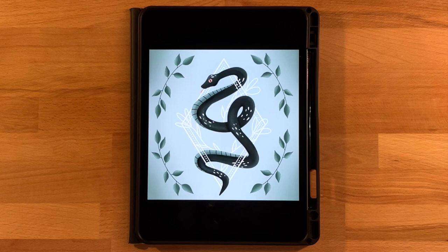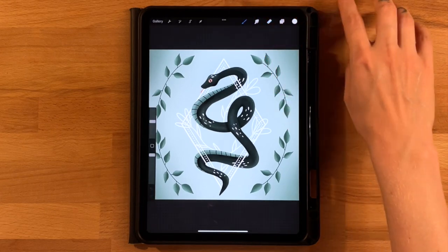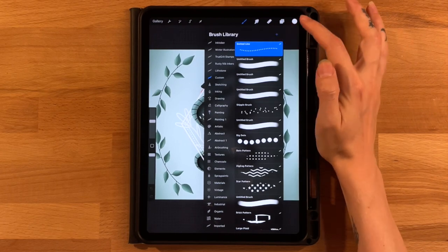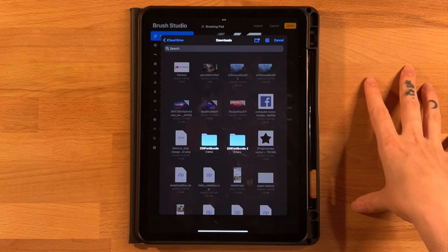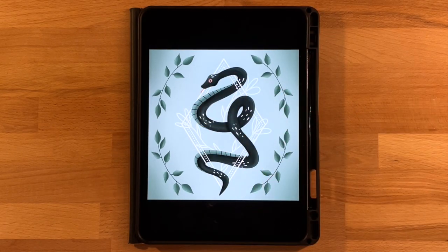Before we get started, you'll need to download the color palette and two custom brushes — the downloads are totally free, linked in the description below. For the color palette, open the file on your iPad and it will automatically import into Procreate. For the brushes, go to your brush library, open your desired folder, click the plus icon, click import, and find the brush on your iPad. I've also included the snake base shape in case you have trouble drawing it.